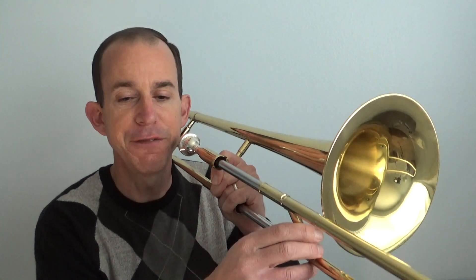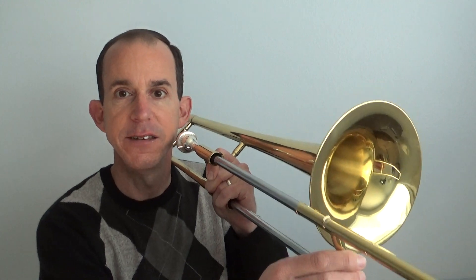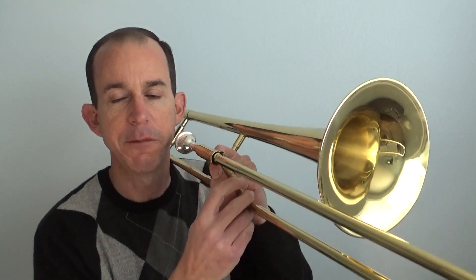In measure 185 we're going to jump back up to the F. So we have F, F, E flat, E flat, D, D, C. Say that and move your slide with me.